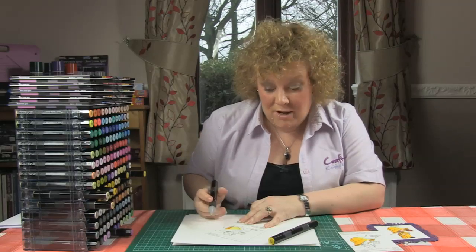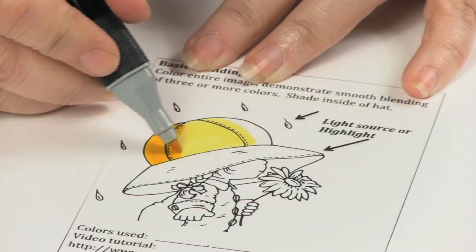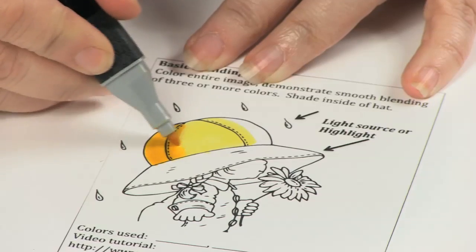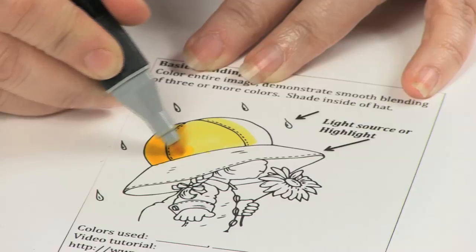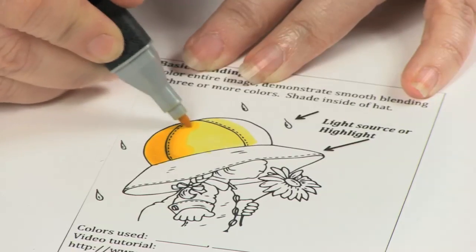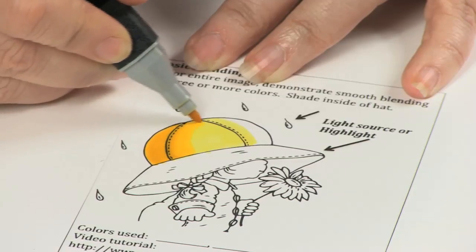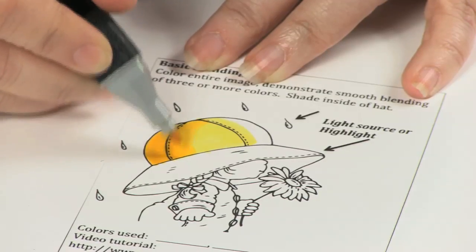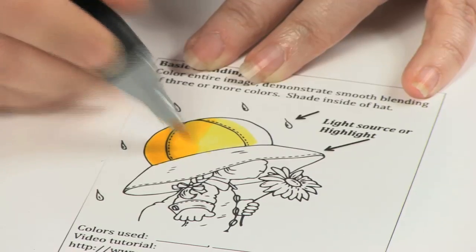Now I'm using CT3 to blend the CT4 into the CT1, just coming up to the end of that CT4 and dragging it into the CT1 first layer using this middle colour. This is your basic three-colour blending technique — this is what you will use the majority of the time, and you can see that it has blended through beautifully.